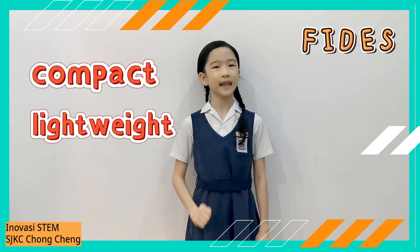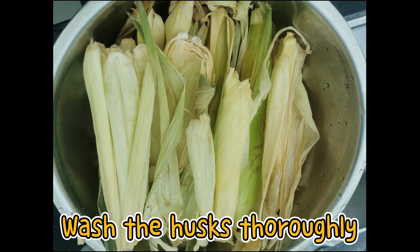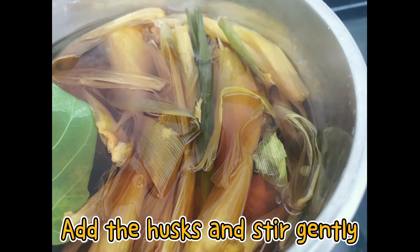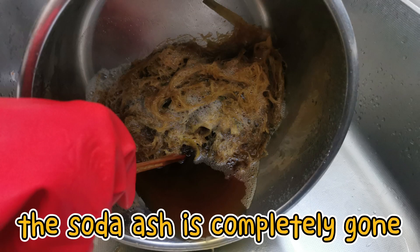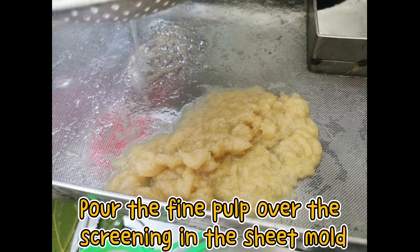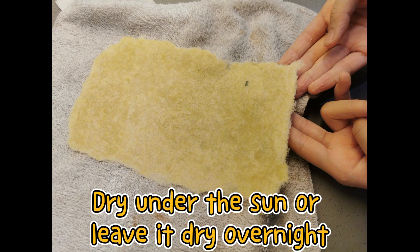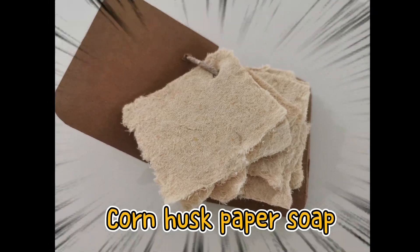In summary, Fetus is compact, lightweight, and functional. Thank you.